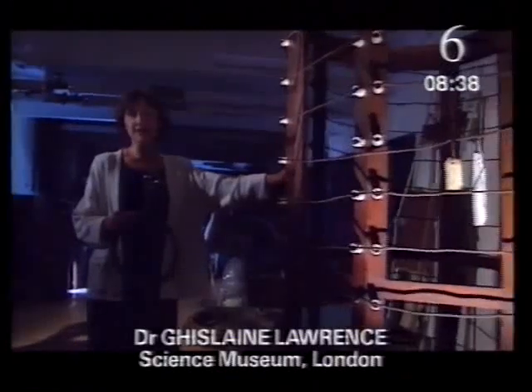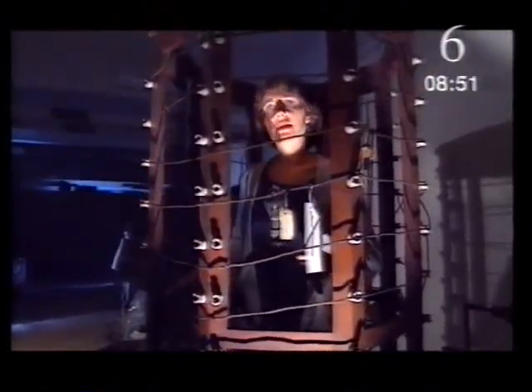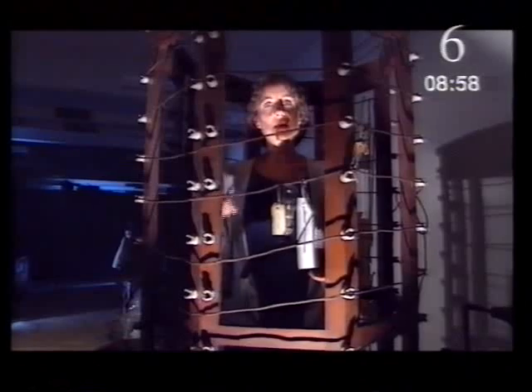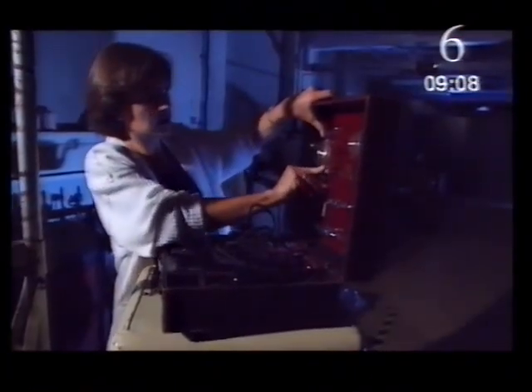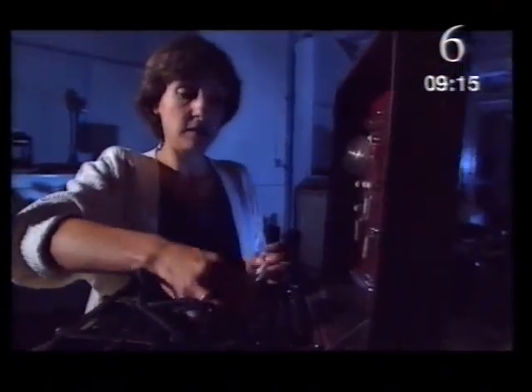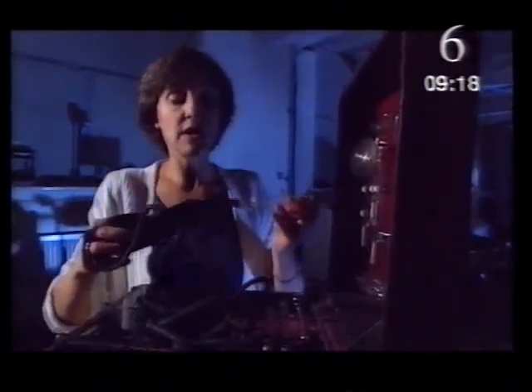The idea that electricity might be good for you has been around for a long time in medicine. People started trying it out in the 18th century, and towards the end of the 19th century somebody developed this device. You stood right inside it, completely insulated electrically, and when current was passed through the wires, a magnetic field inside the cage induced currents inside the body. These machines were advocated for all kinds of complaints — general aches and pains, sprains, generally feeling low, and even constipation. This electrode here was used for combing your hair and was supposed to cure baldness.